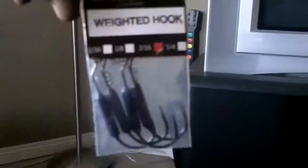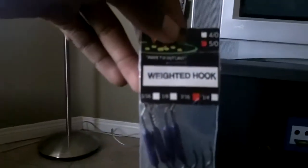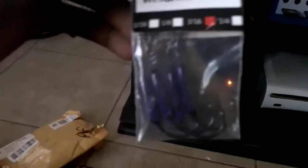And then in my package it came with some freebies right here. You guys can see some weighted hooks — three of them — and some 360 weights in purple. Five of those. And then they included a finesse jig in red color, 1/4 ounce.